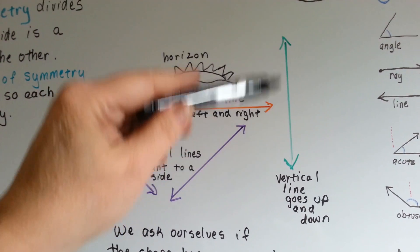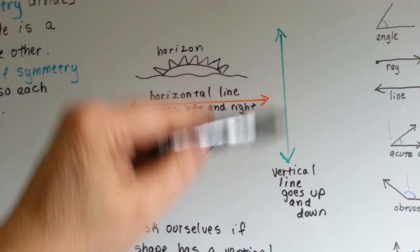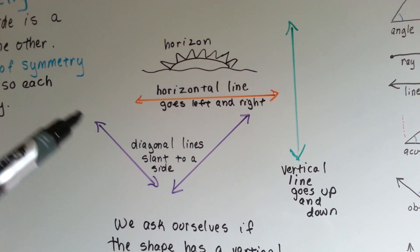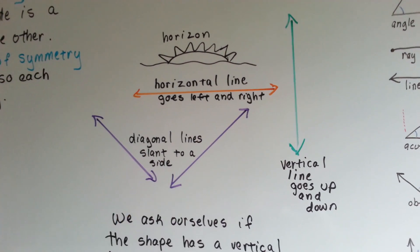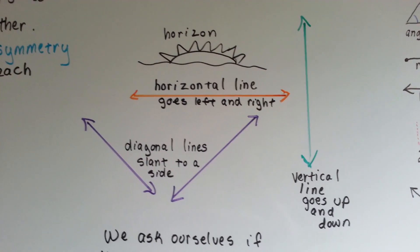We can use a vertical line. Have you thought about a vertical cliff? You know how it goes straight up and down? Well, a vertical line goes straight up and down. Or a diagonal line that goes on a slant. So one of these three types of lines is going to help us decide if something has symmetry.